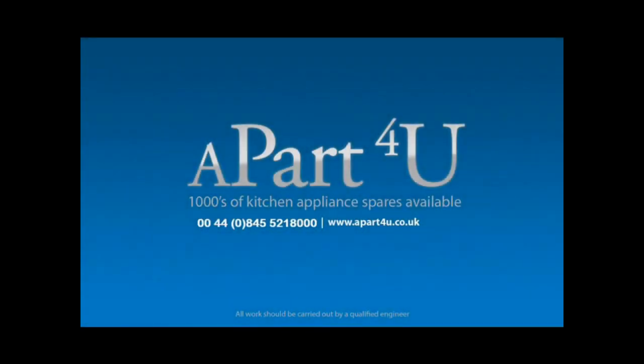Hi, welcome to Apart4You video tutorials. This video tutorial is on how to remove your drum in your washing machine prior to changing the bearings. This is a series of videos and you will find the rest on our website apart4you.co.uk — they are all free and there to help you. This video was done on a Hotpoint washing machine but can be used to help you on Indesit, Creda, Ariston and a few other makes. We hope you find it useful. Dave will be taking you through a step by step procedure on removing the drum.